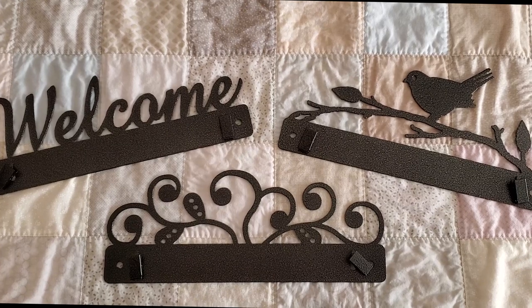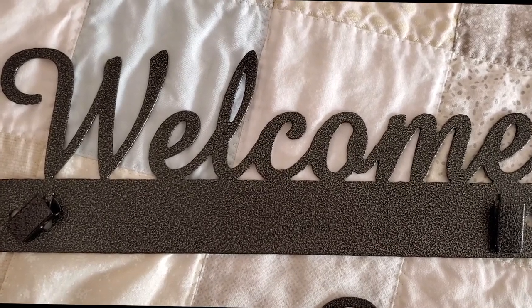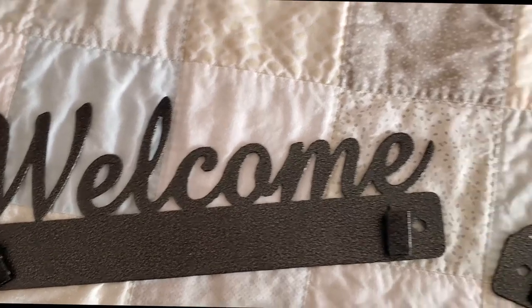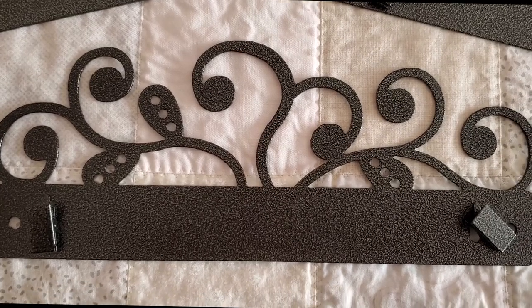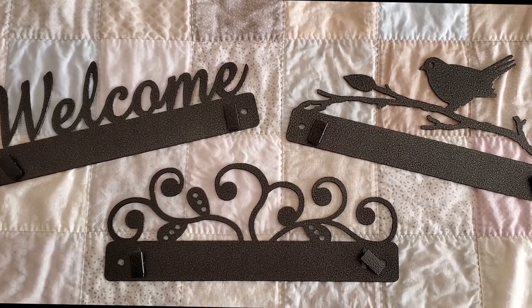Let's look at all three hangers close up. First, Welcome — you can see the details and the lovely paint job. The clamps can move around if you need them to. Then the Branch — look at that bird, it's so cute. Let me go a little closer so you can see the detail of the bird and the branch. And then the Scroll — it's got little leaves, like a vine-type design.